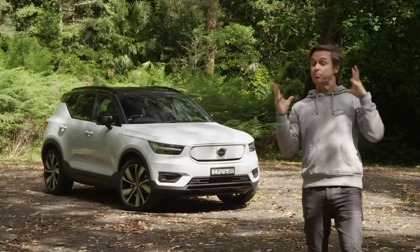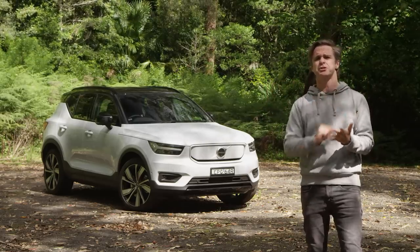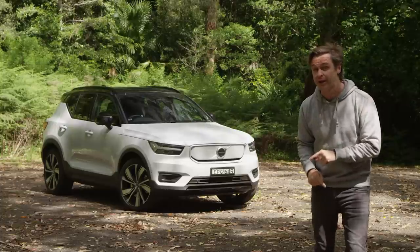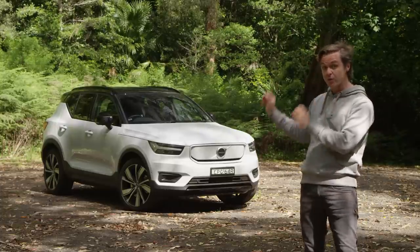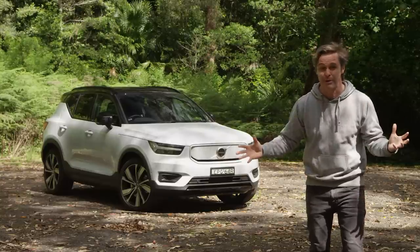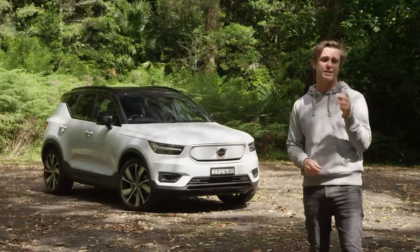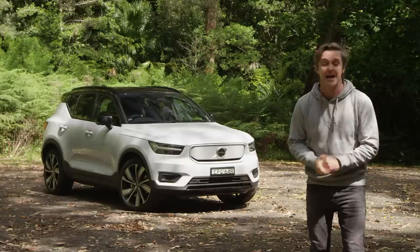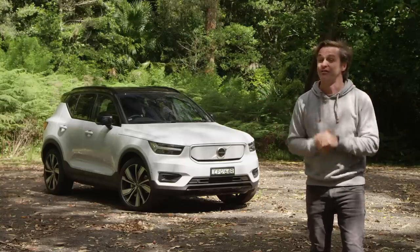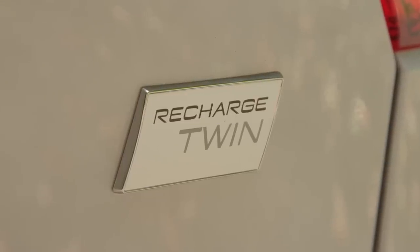Being a Volvo it's packed full of safety stuff: seven airbags, ABS, stability and traction controls, forward and rear AEB, forward and rear collision warning, blind spot monitoring, around-view cameras, reversing camera, front and rear parking sensors. You also get two ISOFIX points and three top-tether anchors for the kids, and of course it has a five-star ANCAP rating.